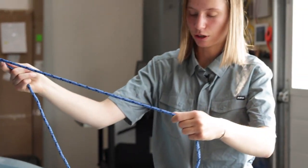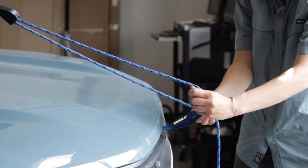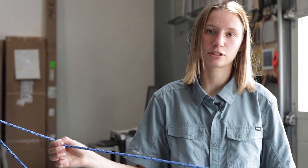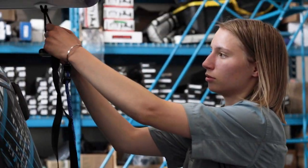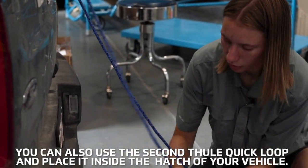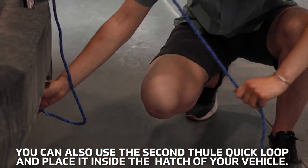Then at the front of your vehicle, attach the end with the silver hook into the hood loop, and attach the end with the pulley system to the black strap you just put on your kayak. Then you can pull to tighten. Once you have it tightened, you can tie off your excess strap. At the back of the kayak, we will repeat the same steps. On the back of your car, if you have a hitch, you can clip it into the hitch.